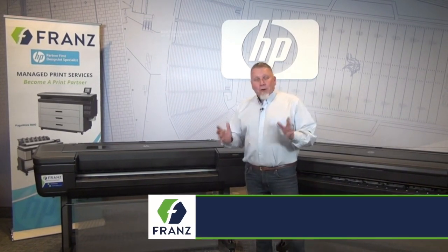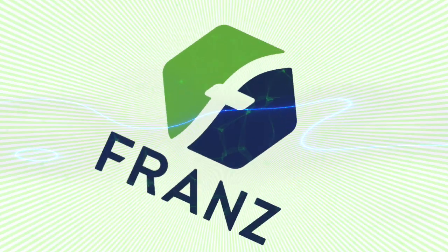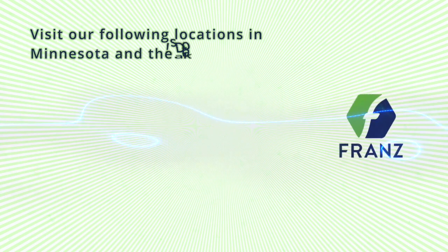So again, if you have a need for high end graphics, whether it's photo papers or canvas, come check us out at Franz and see the Z series from HP.